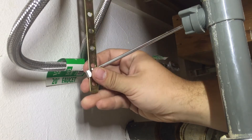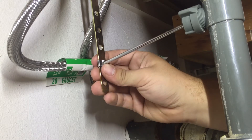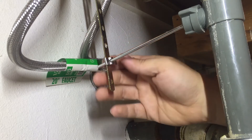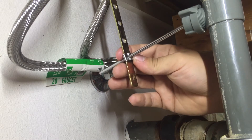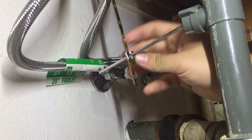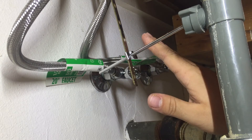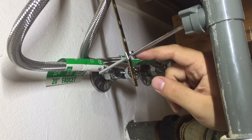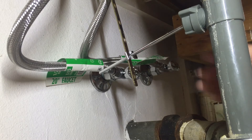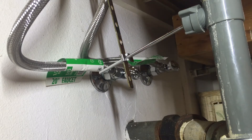Pull it through, line it up with the clevis bar, and push that pivot bar through. As you can see, it's a much tighter fit now. That tighter spring clamp on the pivot bar makes me feel a lot better. Now with that in place, we can test our work.